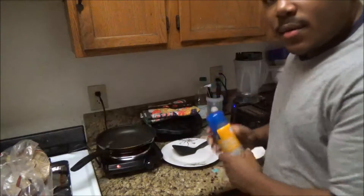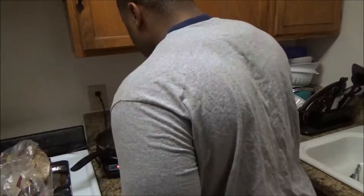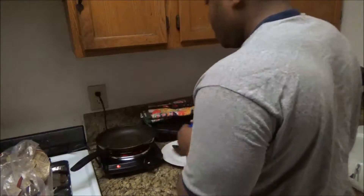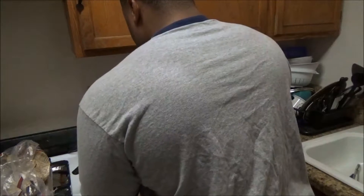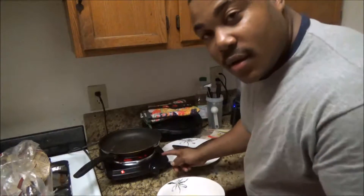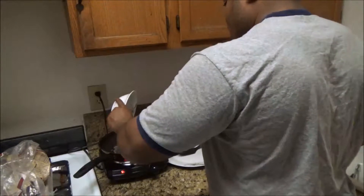While I'm waiting on the bread, I'm going to fry these eggs up. Non-stick spray on top. This is one of my new cooking equipment pieces — a single hot plate. Put that in there.